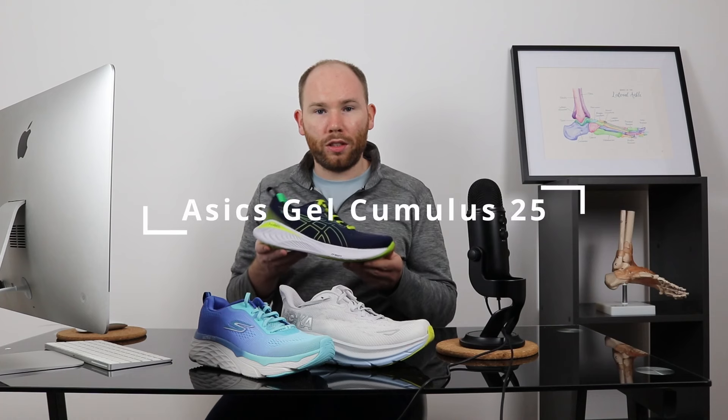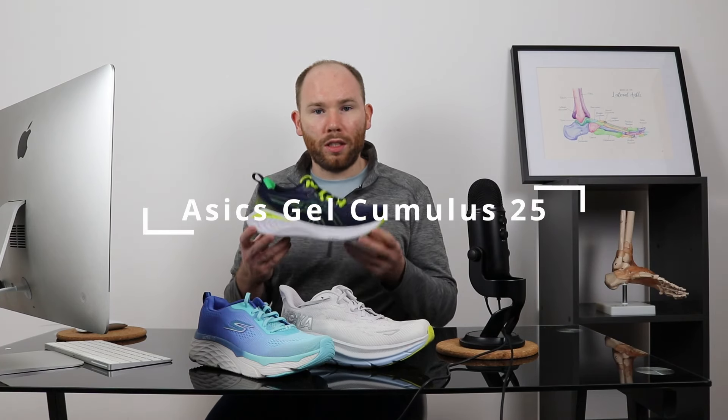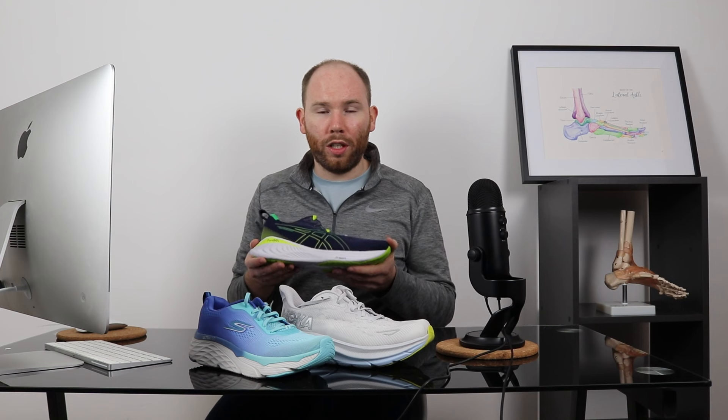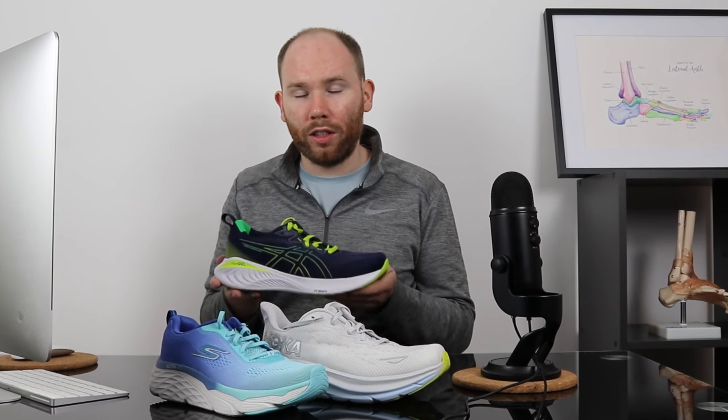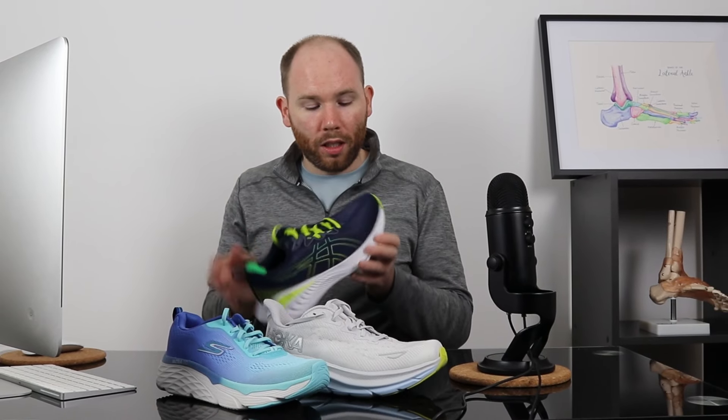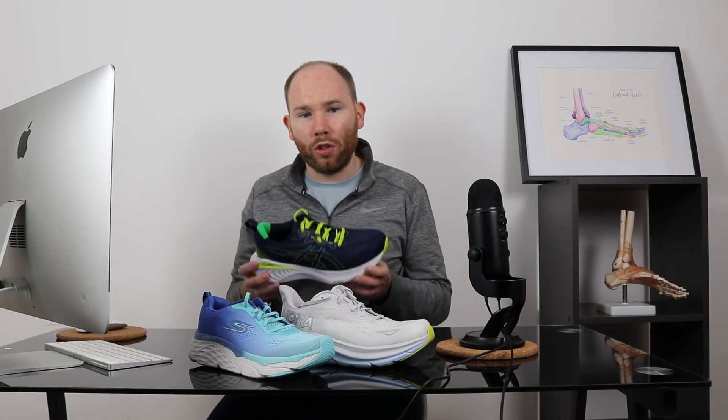Finally, we'd recommend the ASICS Gel Cumulus. This is ASICS's latest model of the Gel Cumulus and as you can see, it's got their FF Blast cushioning, which is a super light form of cushioning — it really feels like you're walking on a cloud. Although it has a slightly higher heel stack than the Hoka, we really like how light and cushioned the shoe is. It has a really soft upper mesh which wraps around your foot without compressing the toes together, reducing the chances of irritating your neuroma. It's a shoe we'd recommend for moderate or severe symptoms.